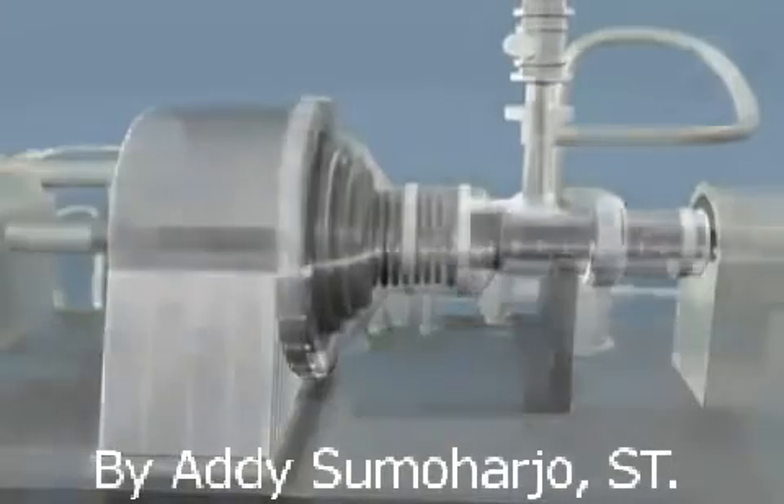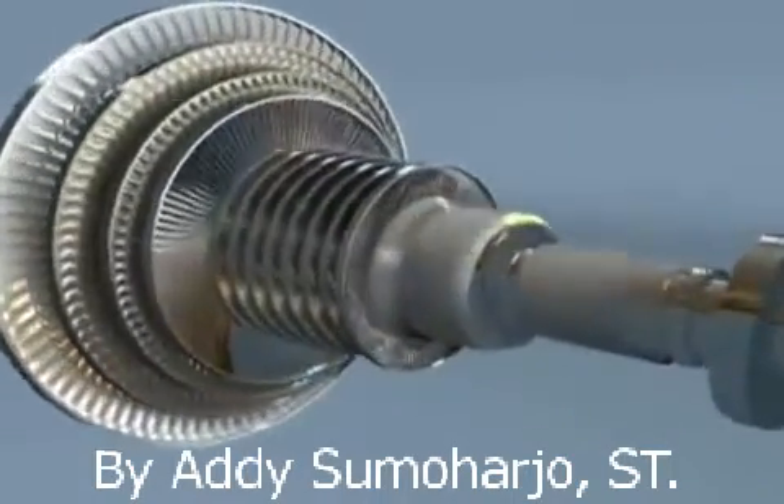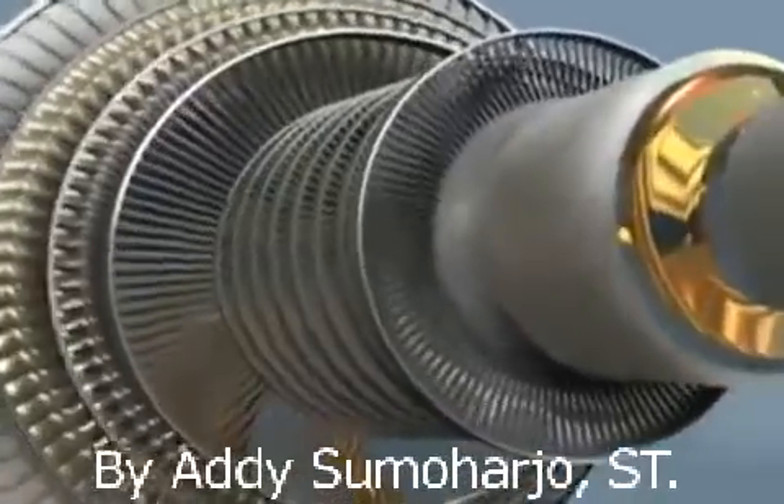The rotating element or rotor is the heart of the machine. Salsa Turbo Services provides complete replacement rotating assemblies, as well as repairs and replacement components for existing rotors.